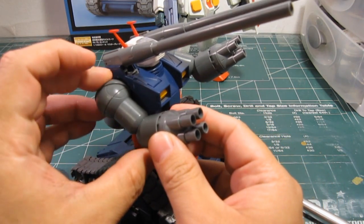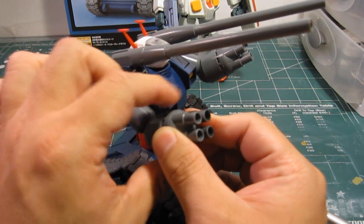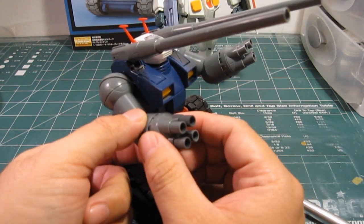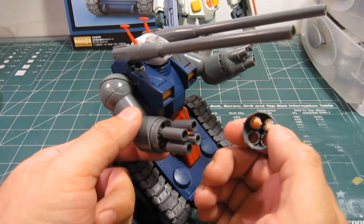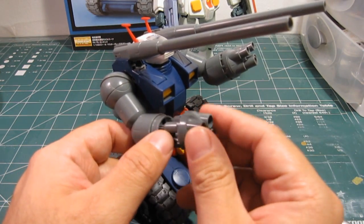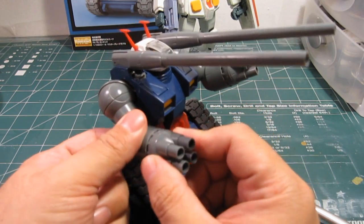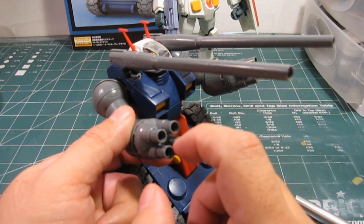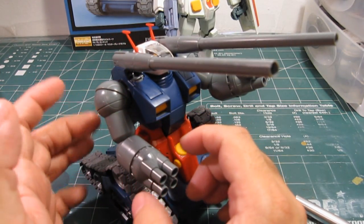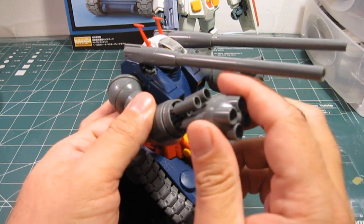One of the gimmicks this kit has is that while you turn this, the guns will pretend they're firing, which is cool. You have to do this by holding both hands. Furthermore, this part is very loose — it doesn't snap in. I replaced one side with the other and it still doesn't snap in, so maybe this requires glue. I don't see it as something to remove to expose armor because it doesn't look like part of the inner frame.